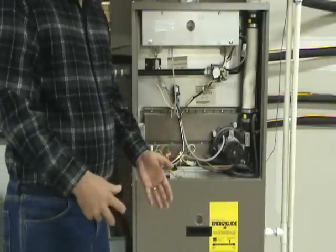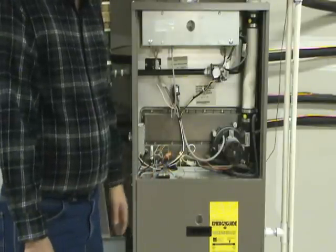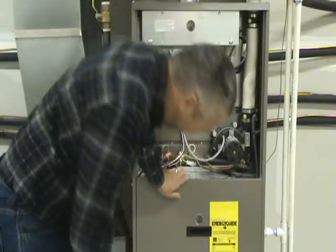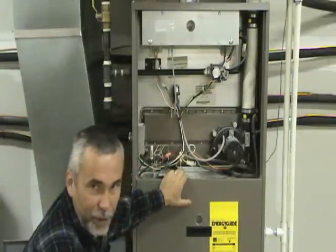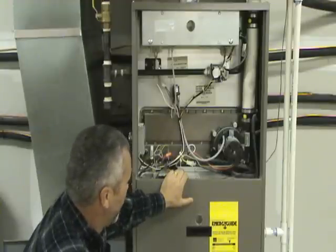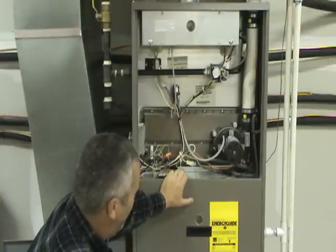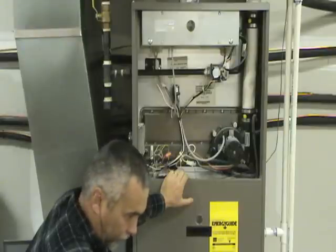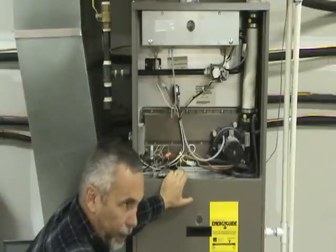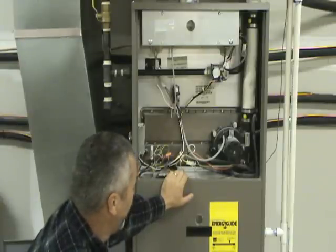If the furnace comes on and runs but it doesn't run long enough to satisfy the thermostat, there are some things you want to check. If you have an old mechanical type thermostat with what they call a heat anticipator on it, you want to think about getting rid of it because they basically just cost you money — check out our thermostat replacement video. Another cause for it not running long enough to satisfy the thermostat is that on a digital type thermostat, a lot of them have a selector switch where you tell the thermostat what type of furnace you have. So check to make sure it's set to gas furnace and not to heat pump or electric or something like that.